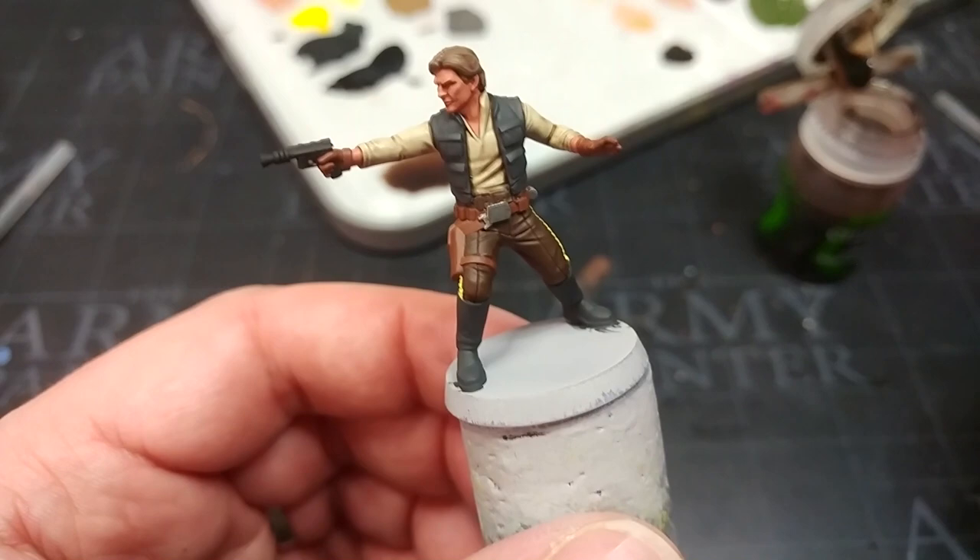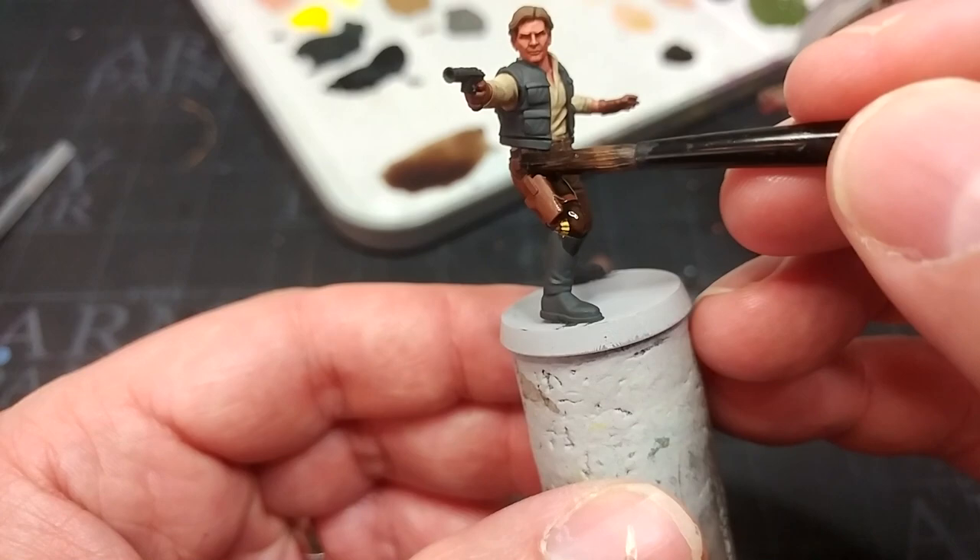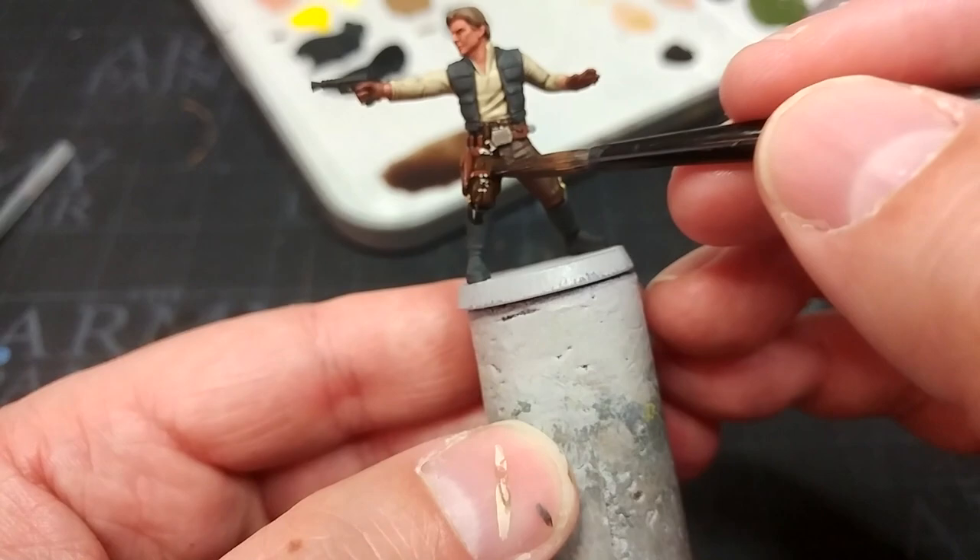Now I want to use Agrax Earthshade again, this time neat from the pot, applied over his trousers, the leather, and his boots. No need to go nuts with it — doing this in the old-fashioned way.